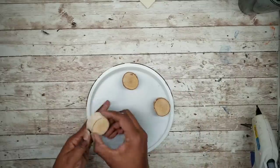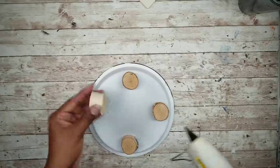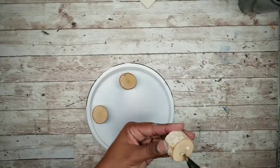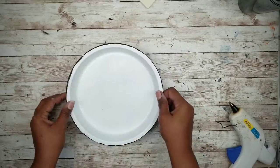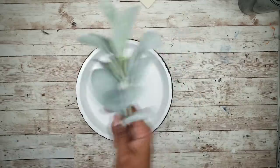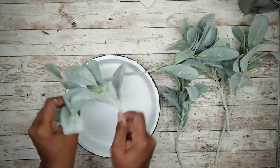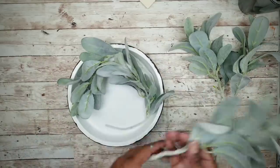Now that it's dry, I decided to add some feet to my tray. I grabbed four of these thick wood slices from the Dollar Tree. Make sure they are all about the same height and completely flat, and then just hot glue those into place. Now we can start to decorate our tray. I'm going to start by taking that lamb's ear and curving it so it'll fit inside the tray, doing this with about three or four stems.